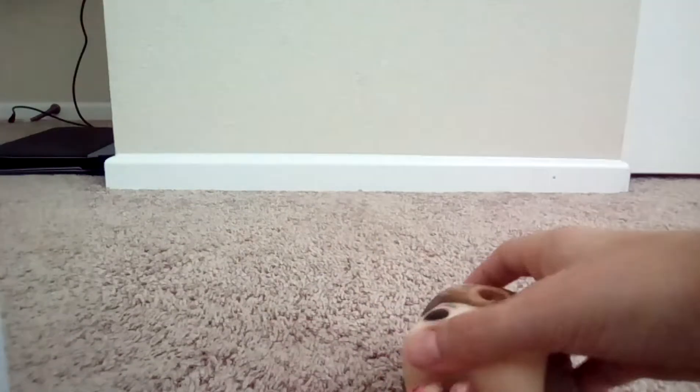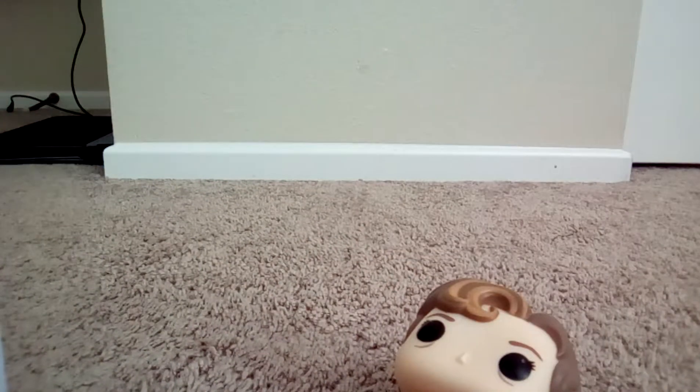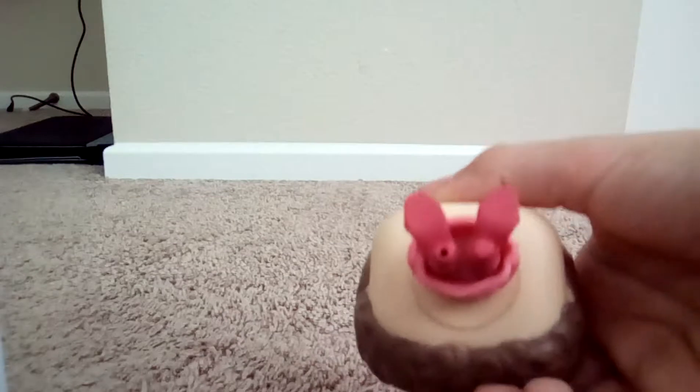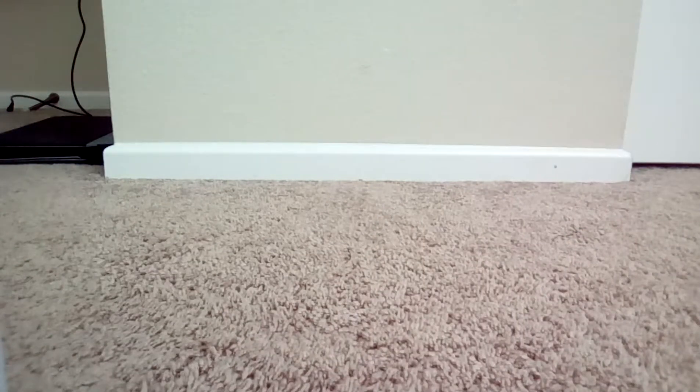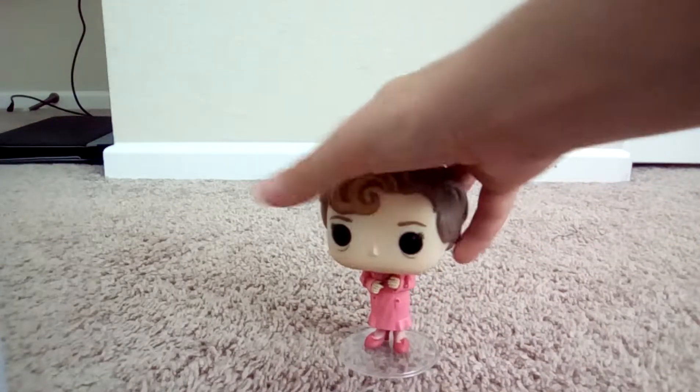She comes with a standee, so let me open the standee and put it on her. The standee goes like that, and her shoe too. So there she is. She looks amazing.